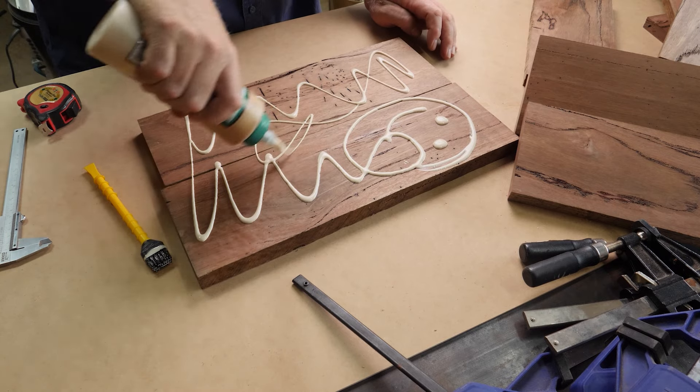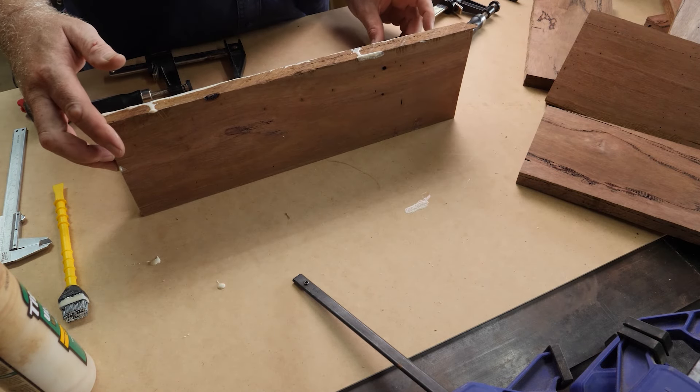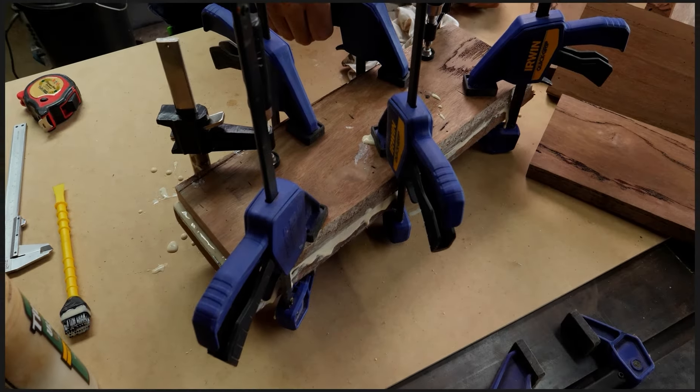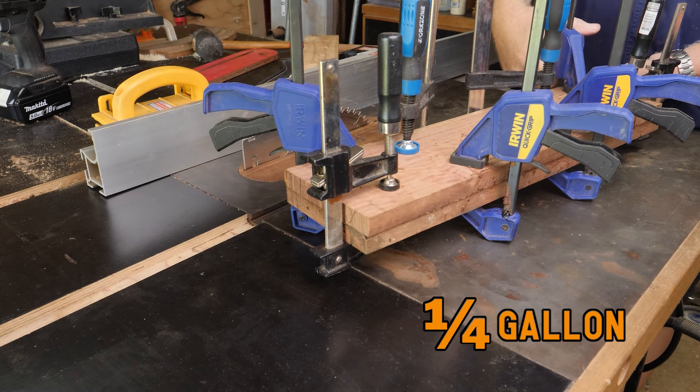I've used Typhon 3 for all the glue ups in this project, as this is an outdoor lantern and Typhon 3 is generally water resistant. And this was the first of many glue ups. I must have used over a litre of glue in the whole project.